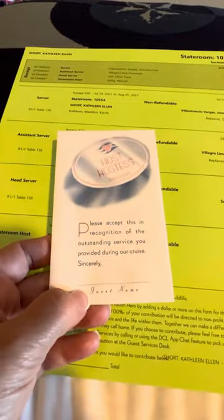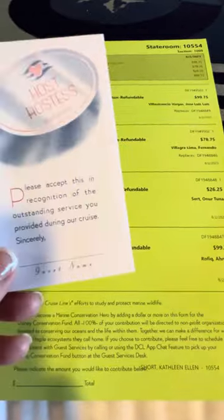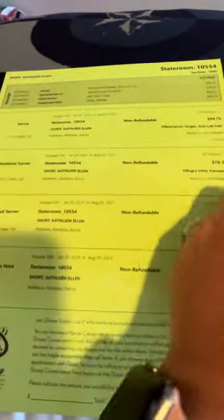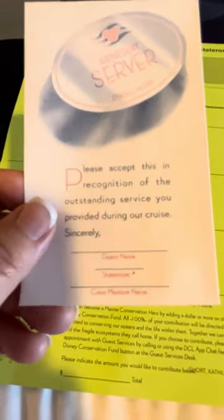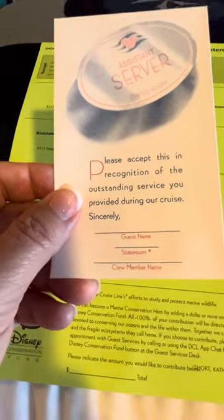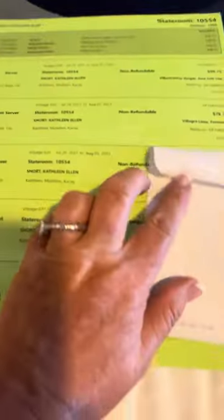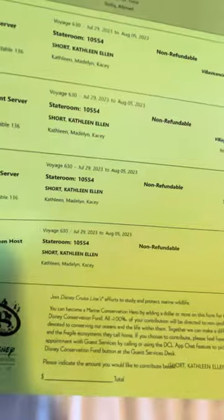Same with the host and hostess — our stateroom host. I'll tear this off and put my name on there as well. For the stateroom person we only have one, so I just have to put my name on there. Then for the assistant server, I'm going to fill out my name, stateroom number, and the crew member's name. Tear these off, put them in the envelope.